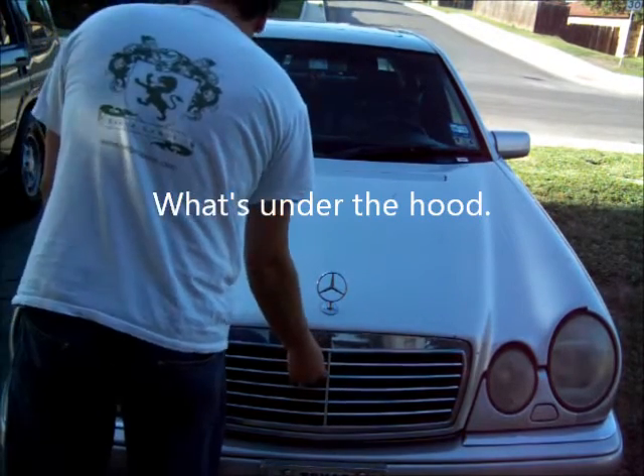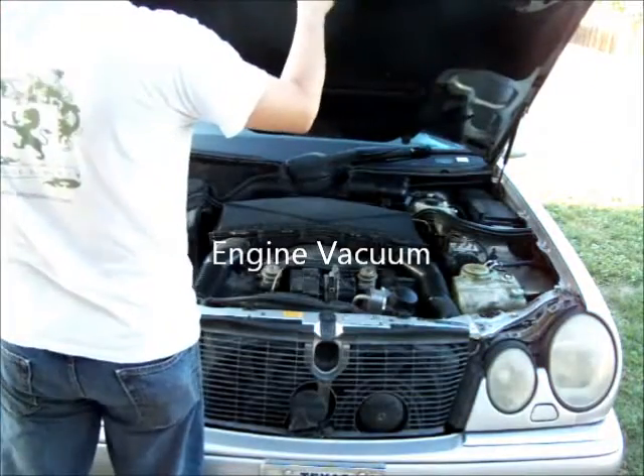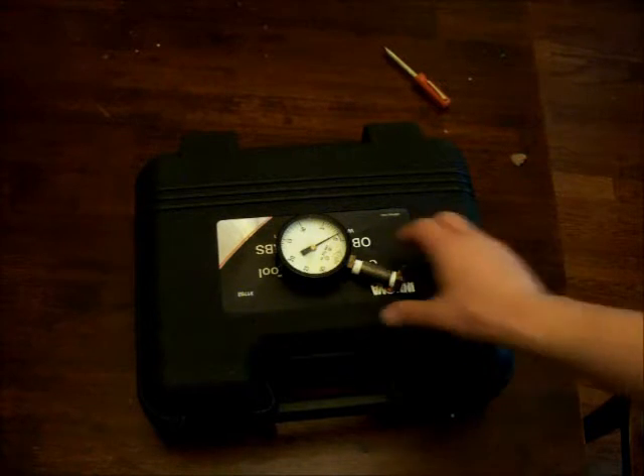Hey guys, how are you going? Today I'm going to show you how to check your engine vacuum. You really only need one tool, which is this vacuum gauge. I built this out of stuff we had at work — we just have all kinds of weird stuff where I work. But you can use a MightyVac or anything; you can buy it from anywhere.